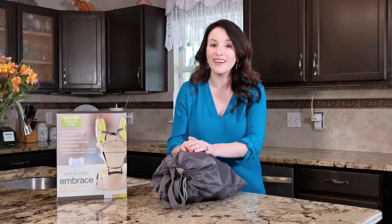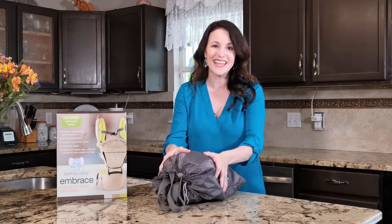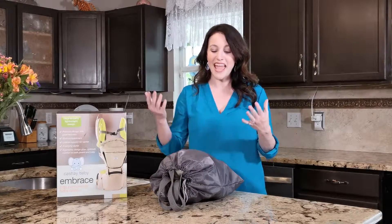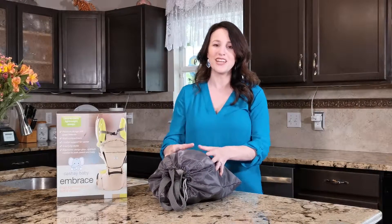I'm introducing an incredible product by Cache Baby. It is the Embrace, and it's a high performance baby carrier. As a mom or a parent in general, you struggle to find that balance, and this baby carrier helps so much.